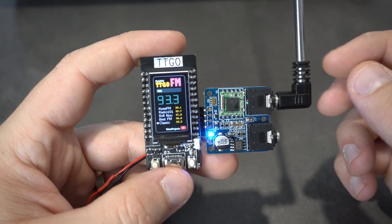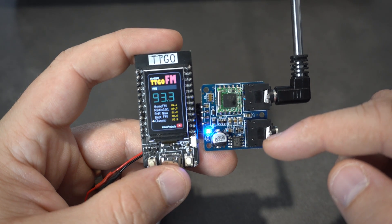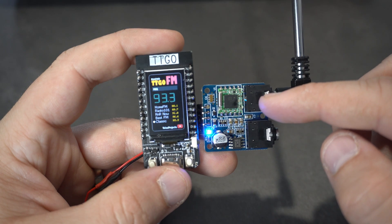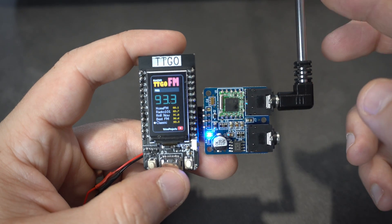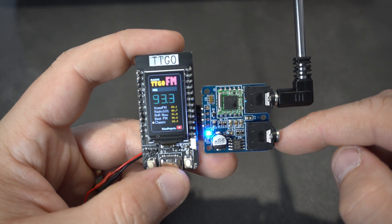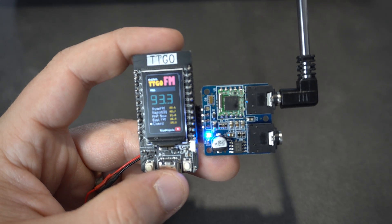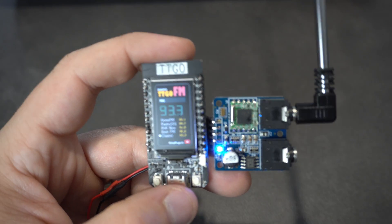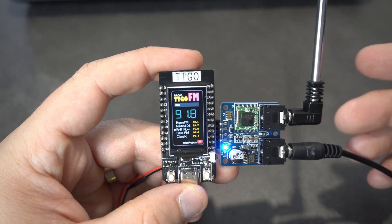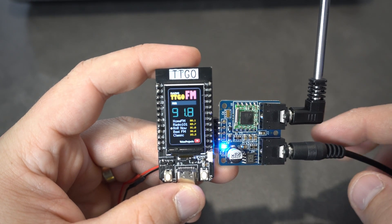Ok, let's listen to some stations. On this module we can see two audio sockets. One is used for the antenna and the other one is used for headphones or speakers. I will plug my speakers so you can hear these radio stations. Now you can hear some local radio stations from Croatia.